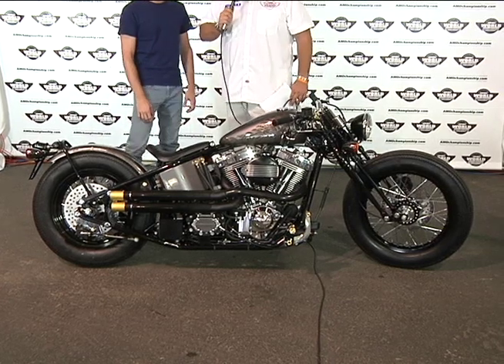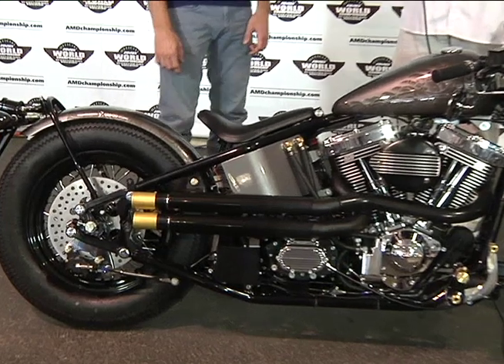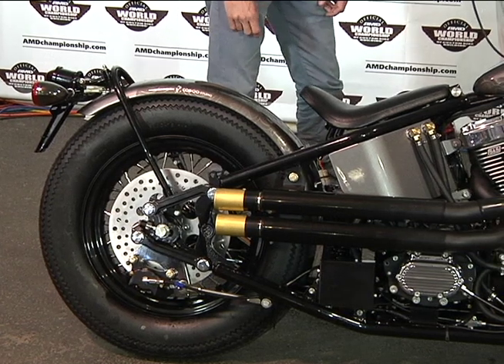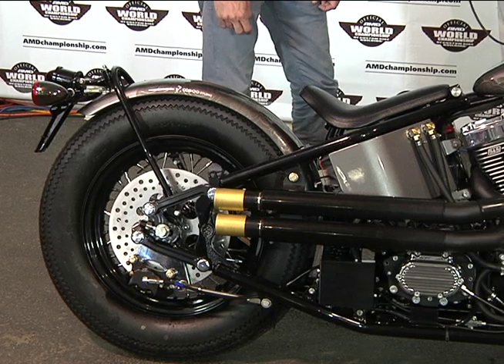We're going to start in the back of this bike. When you look at it from afar, it looks like a hardtail — but it's not. And there's some, if you will, F1 engineering technology in it. Talk about that.